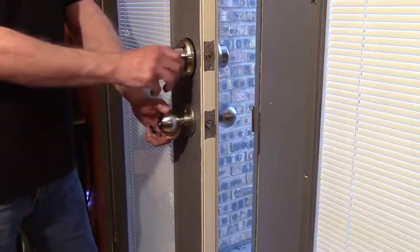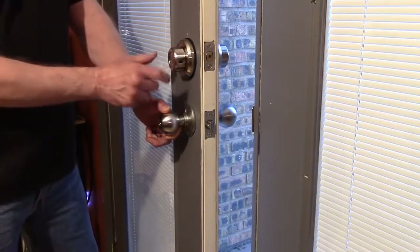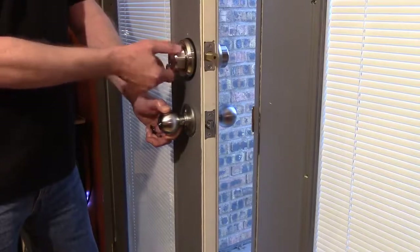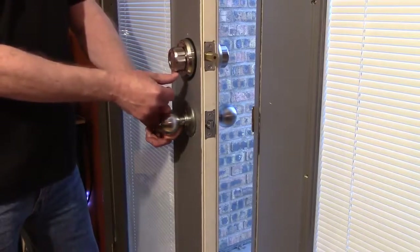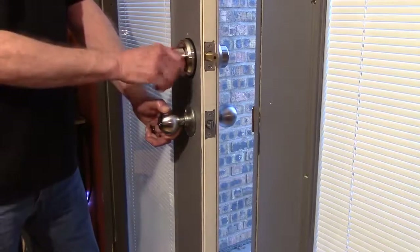On the inside, you turn the knob to lock and unlock the deadbolt. On the E2 model, there's a button on the inside. When you lock the door and press that button forward, it's a child safety lock so the knob won't turn.